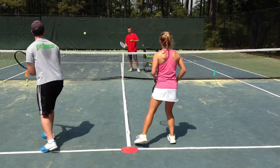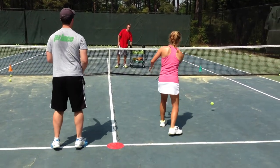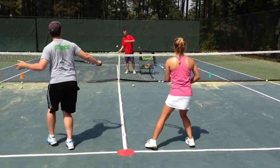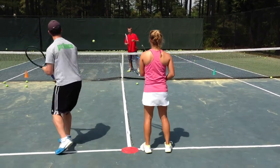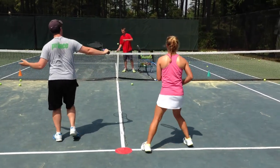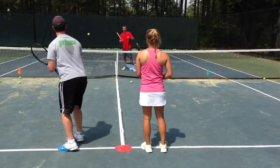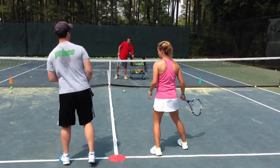Good. A little more forward on that, Isabella. Same with you, Kurt — a little more forward. That's okay, just watch the ball. Very nice. A little more cut on that, Kurt. Very good, Isabella. Very good. Nice, Kurt. I like it. Follow through on that. Good. One more each. Good, I like it. Now switch sides.